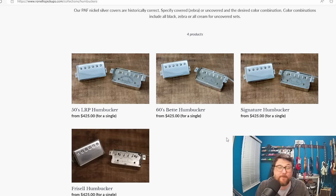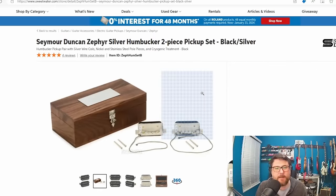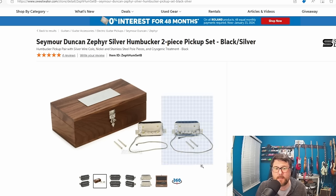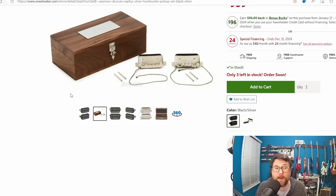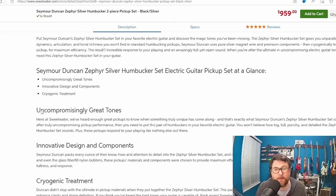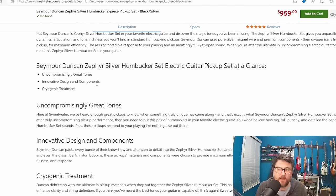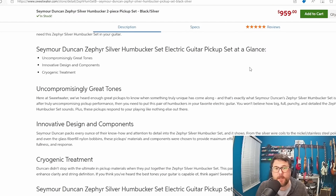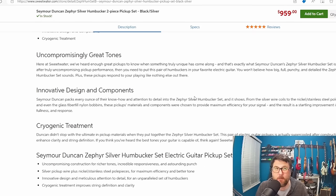Now the most ridiculous pickup I found — if you thought the Gibson pickup was dumb, where were you 10 years ago when Seymour Duncan released the Zephyr Silver humbucker? It is a humbucker using silver wire instead of the traditional copper. I found these on Sweetwater and by the way they come in a fancy case too. They claim all of these things about innovation — cryogenic treatment, where they take your pickup and freeze it or something. I got stuck on the whole pure silver magnet wire and premium components. The price? $959. Only $40 less than the Gibson, and these have been on the market for about a decade.